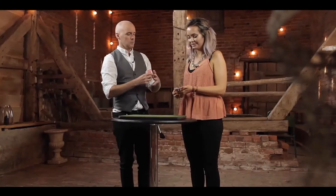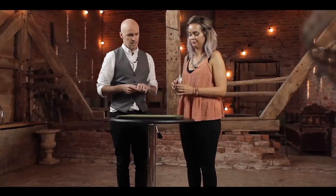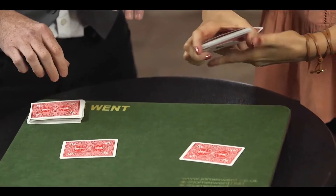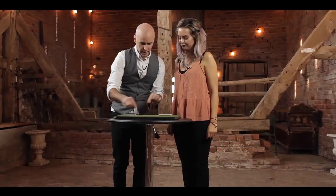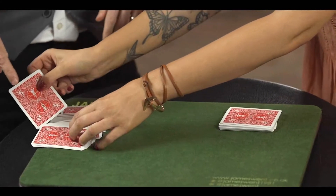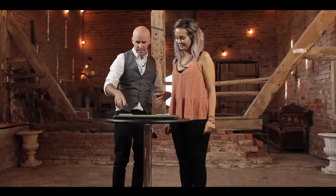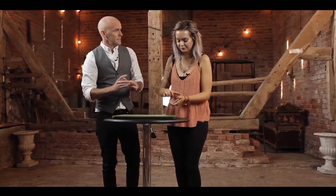And then we'll both select the cards, so we'll do that in the fairest possible way. We'll both just look at our cards, and I will take out this one just there, and if you put one just there. Excellent. Now I'm going to take my card, put it in your hand, and if you want to take your card and put it somewhere in there — remember what it is? Good. And then maybe I saw exactly how far down that went, which would be cheating, so we're both going to shuffle again.